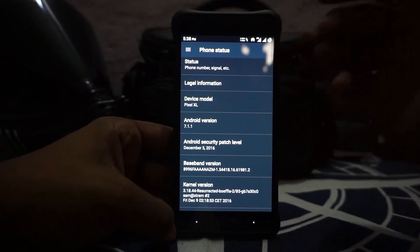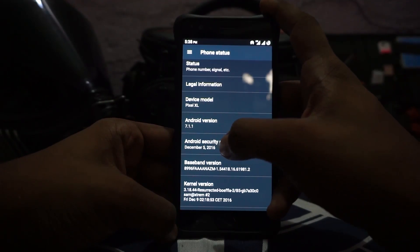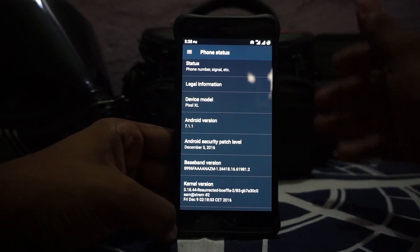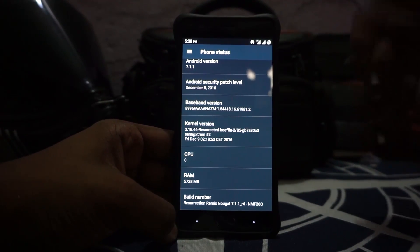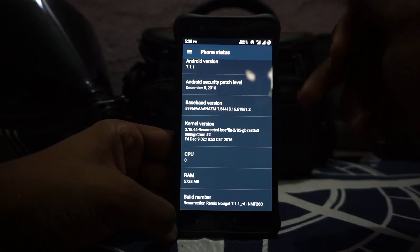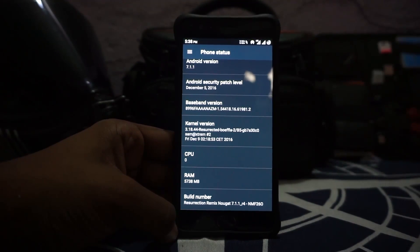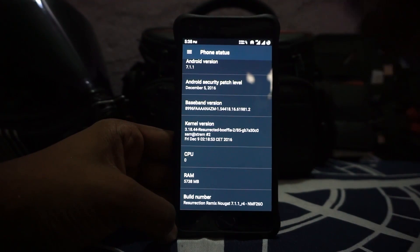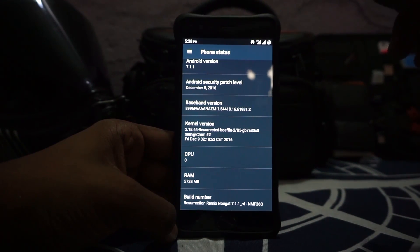This is based on Android 7.1.1 which is the latest and greatest, so you do get that. The security patch is December 5th, which is the latest. The kernel version is the Boifla kernel, which is tweaked for this particular ROM, so being a tweaked kernel you cannot use the Boifla config application to tweak stuff.